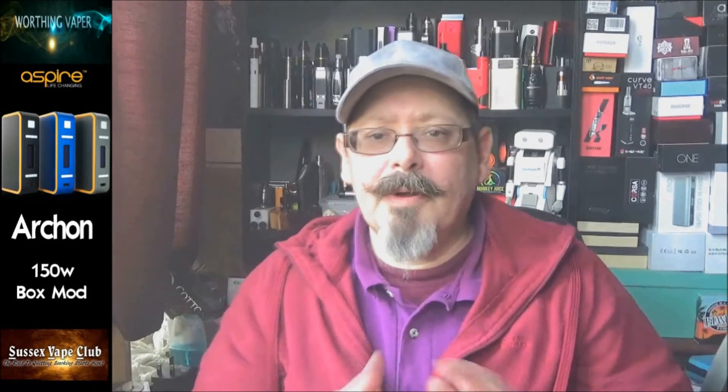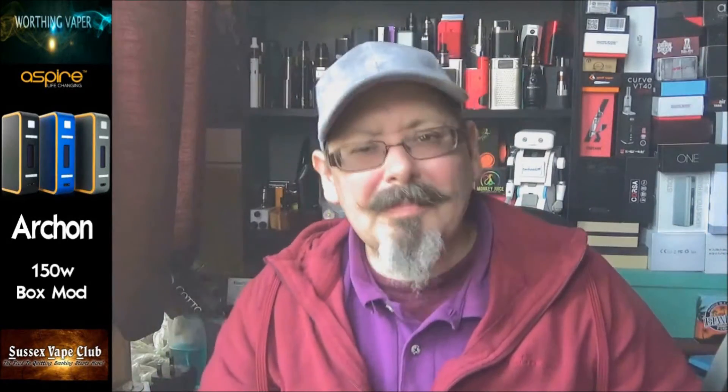Hi folks, Kevin from Wording Vapor back here again. I've got another one for you. Now this I've borrowed - it's the Aspire Archon. Watch this, I'll be back in a sec.